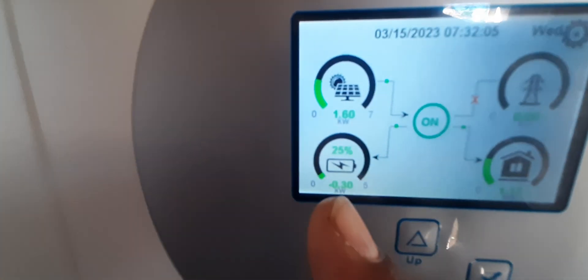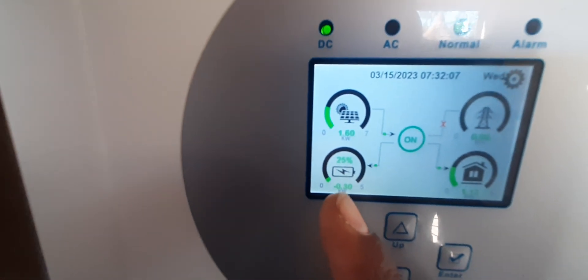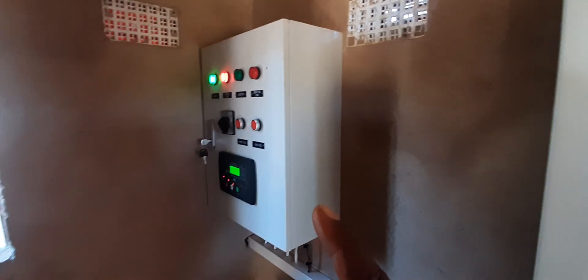Every morning when the power is at 23 percent, the generator kicks in. It was just running about 30 minutes ago, so now the power is back at 25 percent. Each time the power hits 23 percent, the automatic transfer switch will kick-start the outside generator.